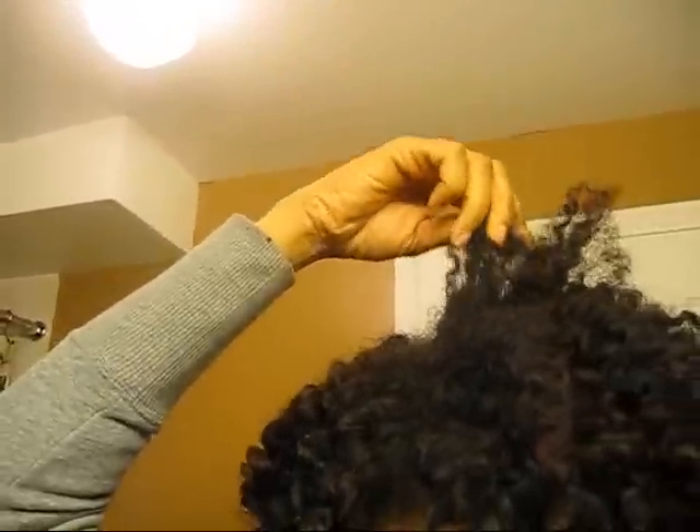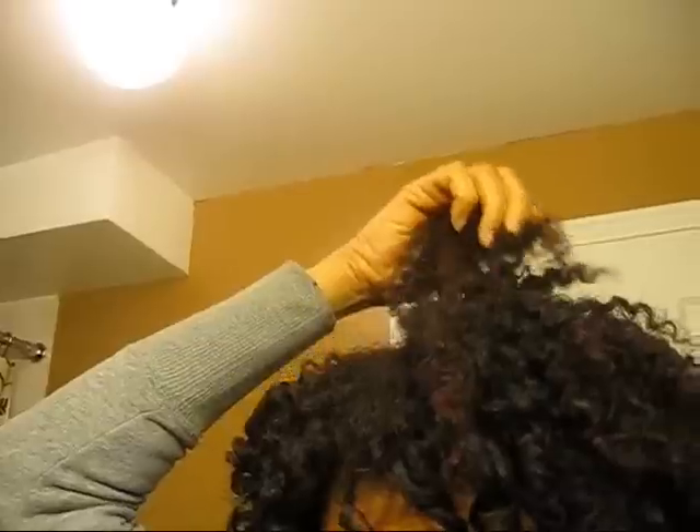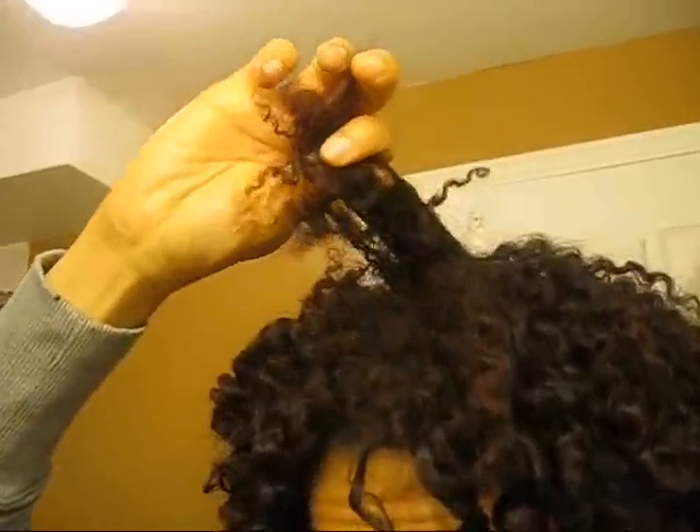If you see the top of my hair, these things are sticking out and they're not as clumped together — you can see that Peter Rabbit business going on up there.